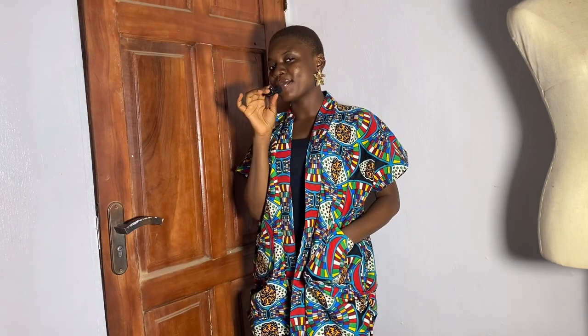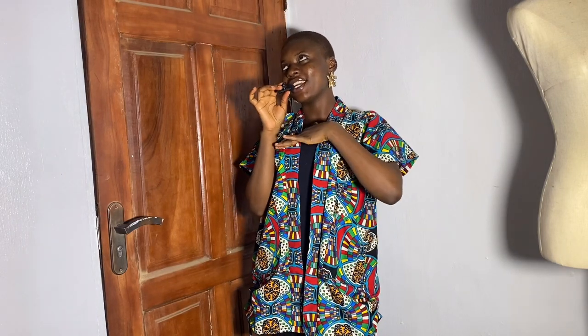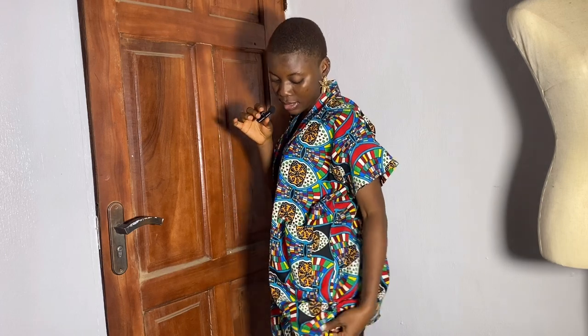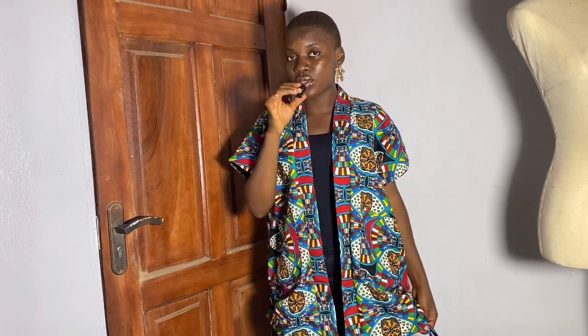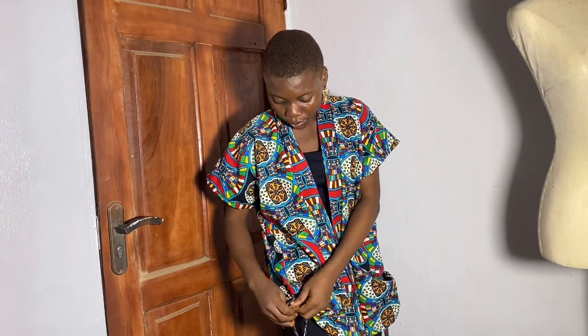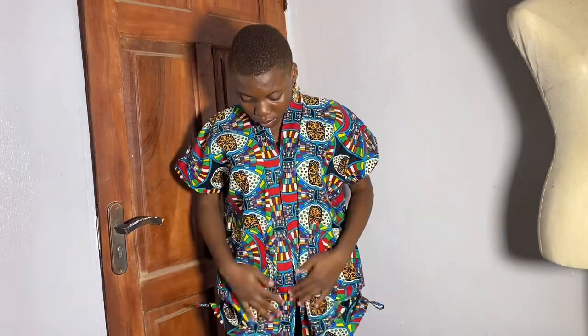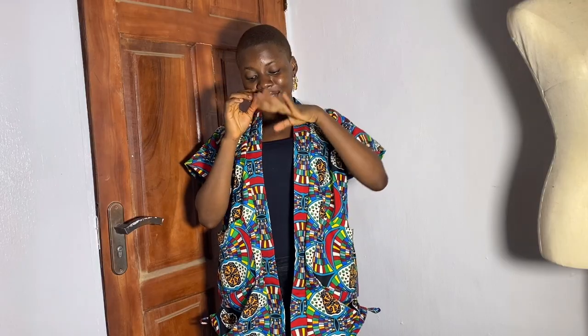Welcome back to my channel, my name is Yechide. On today's episode I'm going to be showing how I made this very simple kimono with pockets and drawstrings — you can see side drawstrings. This is how it looks when I draw the string and make a knot. You can decide to leave it like this or just tie the knot. If this is something you're interested in, let's get right into the video.